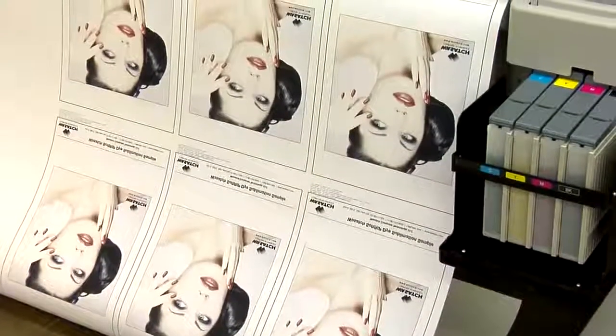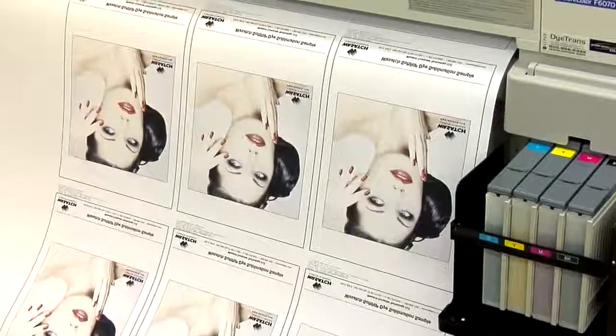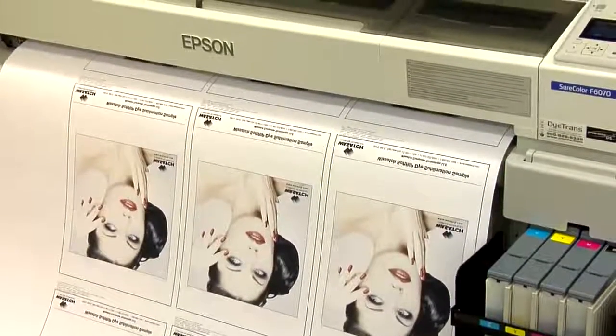The machine is extremely fast. Out of the box, Epson rates it for a high quality print mode of 720 by 1440 at about 89 square feet per hour. But for most applications, at 720 by 720 print resolution, we're approaching speeds of 225 square feet per hour. It does have support for a lower resolution 360 by 360, which puts out almost 618 square feet per hour, though domestically in the United States it's rare for clients to run it at that resolution.